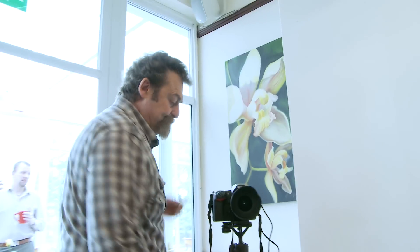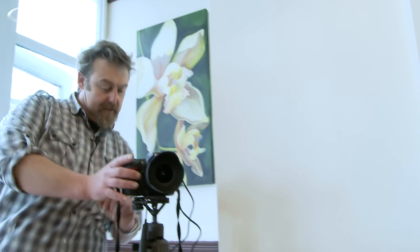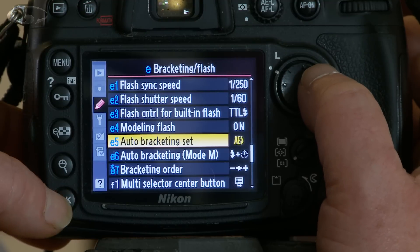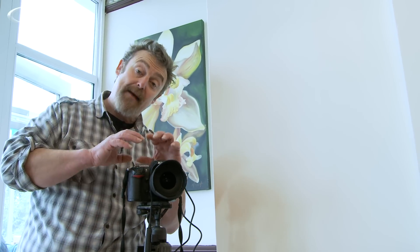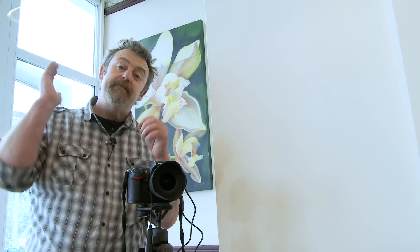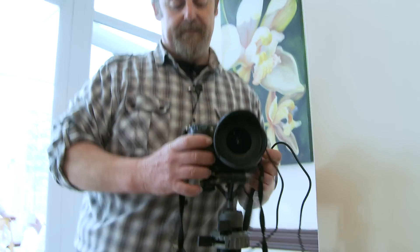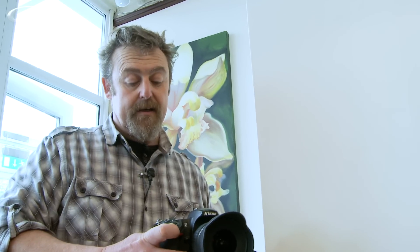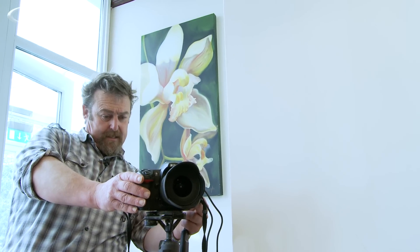How do we set the white balance bracketing? Go into the menu — bracketing and flash in the custom settings, scroll down to bracketing set, white balance bracketing, press OK. White balance bracketing works slightly differently to exposure bracketing on this camera. Instead of me having to take five shots, all I have to do is take one shot and the camera will produce five different JPEG images all at different colour temperatures. I switch it on the same way as before by pressing the function button, choosing five frames.